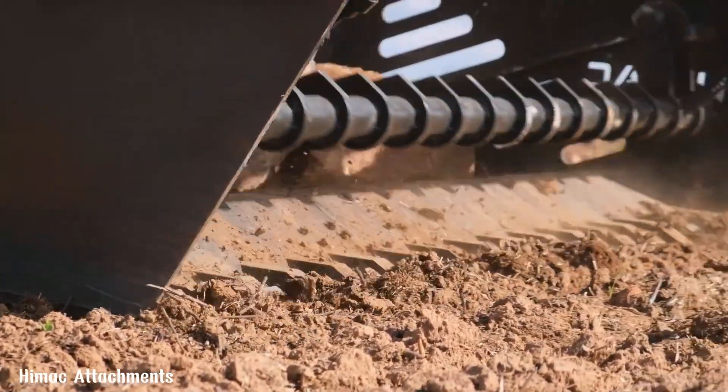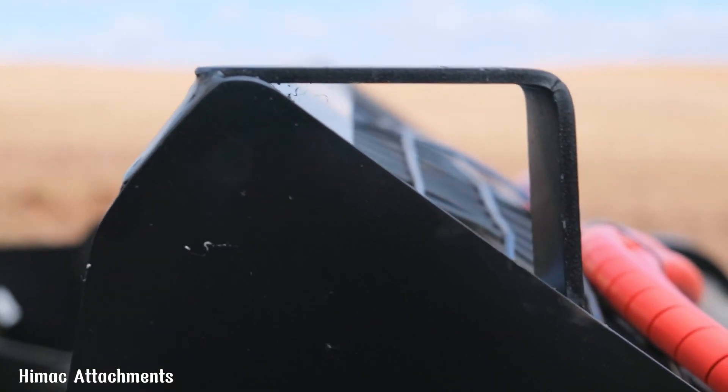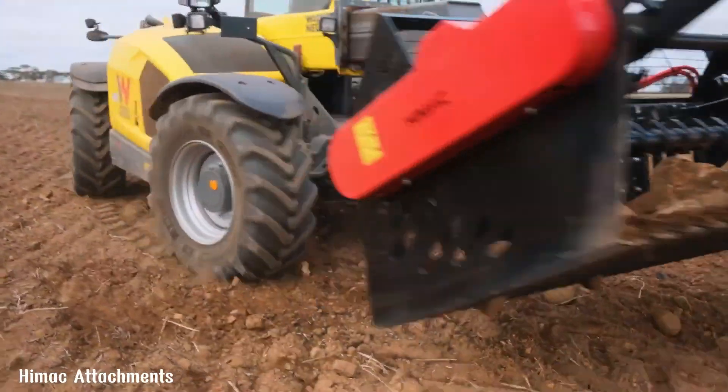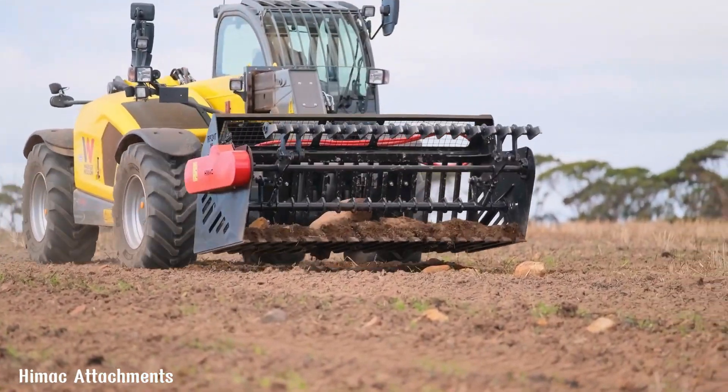The HIMAC Extreme Duty Rock Picker is easy to use and maintain, making it a cost-effective solution for farmers, landscapers and contractors. By removing rocks, this machine improves soil quality, promotes better plant growth and enhances the overall productivity of the land.